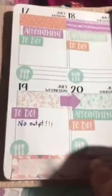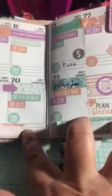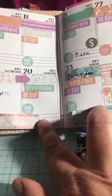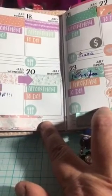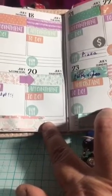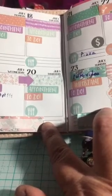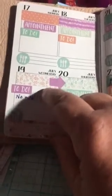Hi everybody, this is Joni. I'm just coming on tonight to show you my planner spread for next week in my traveler's notebook using the Dollar Tree stickers I just found this week. They're just a little bit — maybe an eighth of an inch — too big for my quarter boxes.